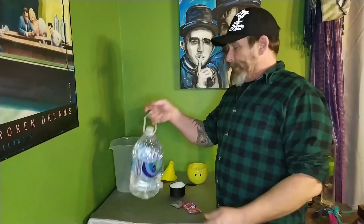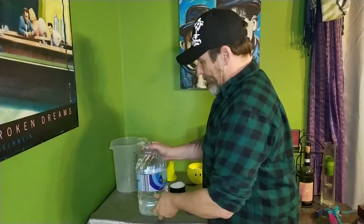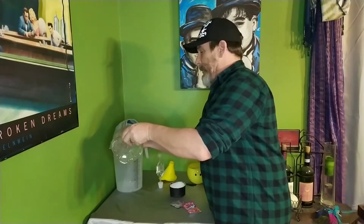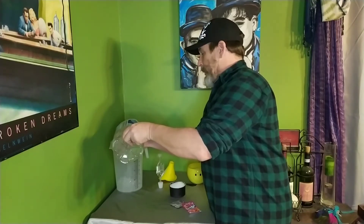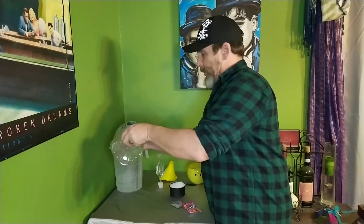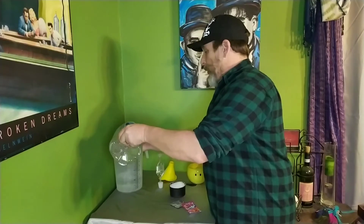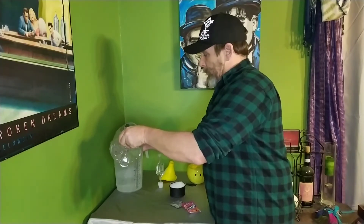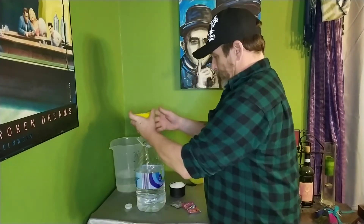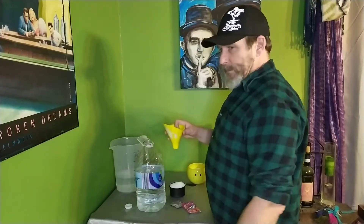It looked pretty simple. They literally just went and got a jug of water, which cost me 99 cents. They dumped some of it out — enough to put three cups of sugar in. I want to dump about half of it out just to make it easier to shake up. We're gonna have to find a different funnel.